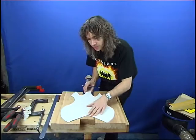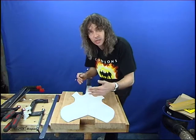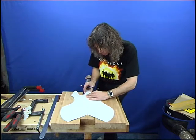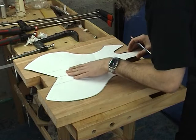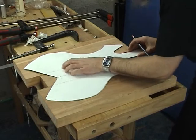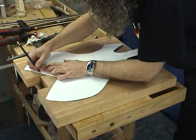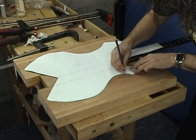I'm now just going to check the template on the body. The side pieces may have moved a little bit during gluing so I'm just going to place this on the neck where I've marked my fret positions. The centre line is the most important part so that the body is in the right position. And then once we're happy with those positions, just re-mark. We can see it's moved a little bit on this side here, so re-draw around and then we'll be ready to cut this out on the bandsaw.